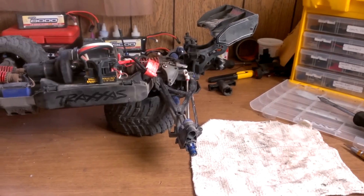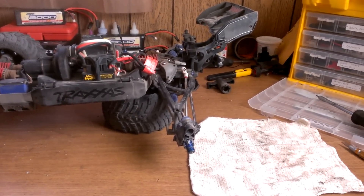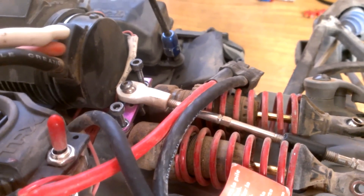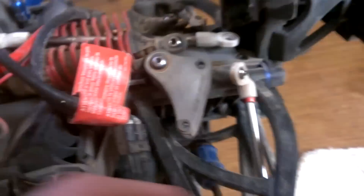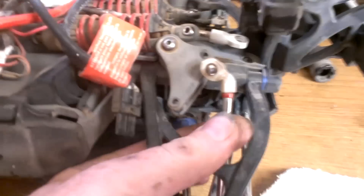I broke the spur gear — never seen that happen. It busted the rear chassis brace and also one of the end links, and that's RPM.